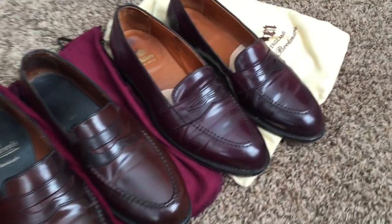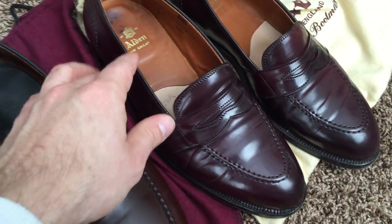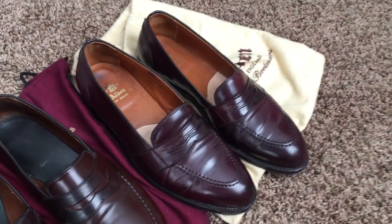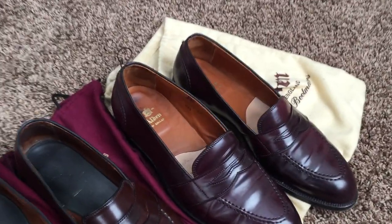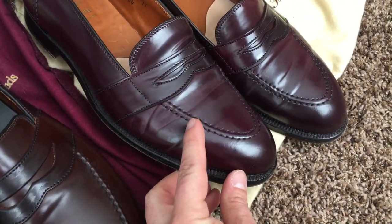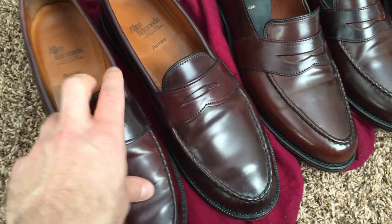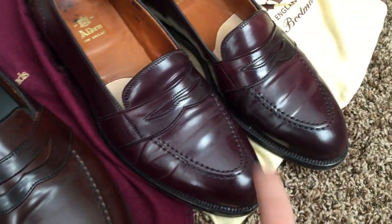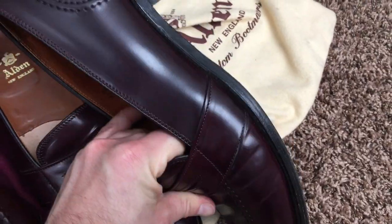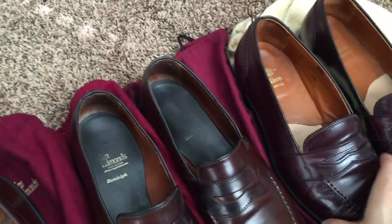This is the same burgundy shell cordovan leather that comes from Horween. You can see some differences in the way these are creasing. I believe — though I don't know this to be a fact — that Alden on their loafers tends to use thinner pieces of shell cordovan, which is why you see it creasing the way it does: a harder crease or thinner line compared to Allen Edmonds. I've had two pairs of these over the years and they both creased similarly. There is variance in the thickness of the leather as it comes from Horween.